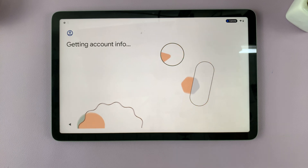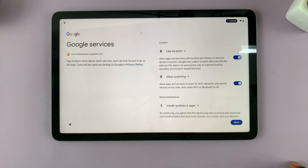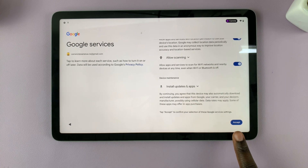Once your account is verified, tap on I Agree. Simply wait a few minutes, then scroll down and tap on Accept.